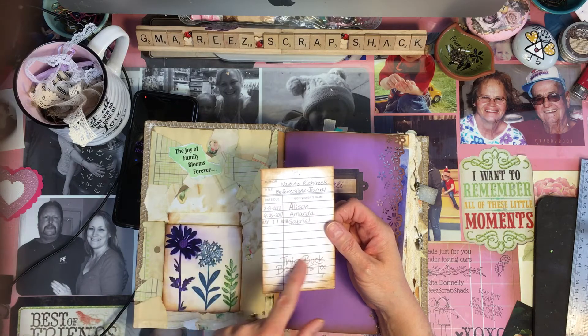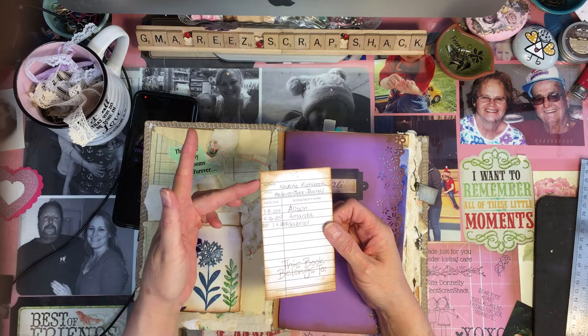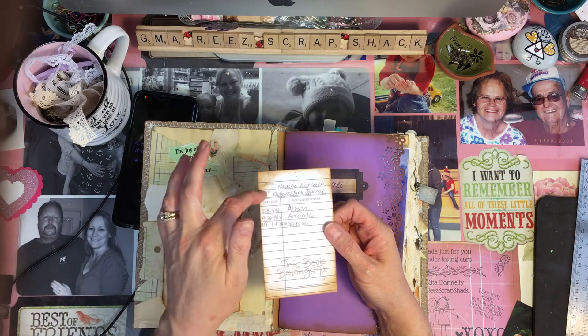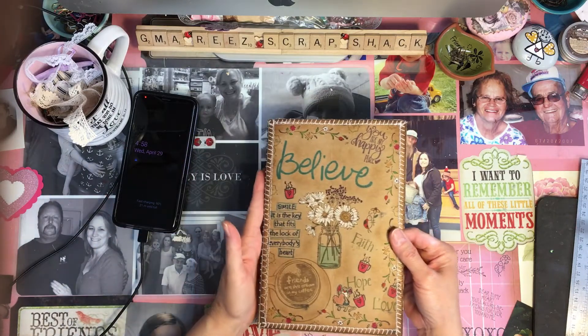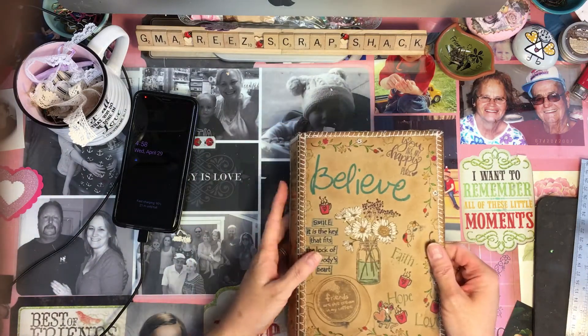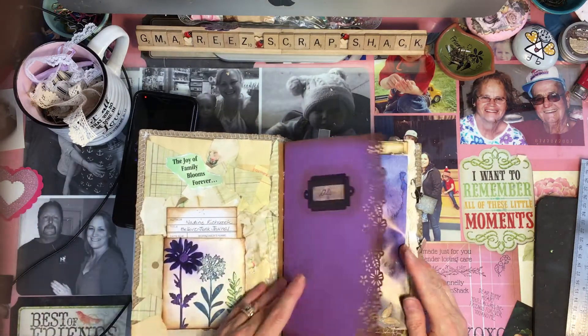I just put 'this book belongs to' here and Nadine can write her name. But I put her as the author, and the title I put as Believe Junk Journal, because this is the Believe — that kind of stood out as the title. So this is the one I'm calling Believe.